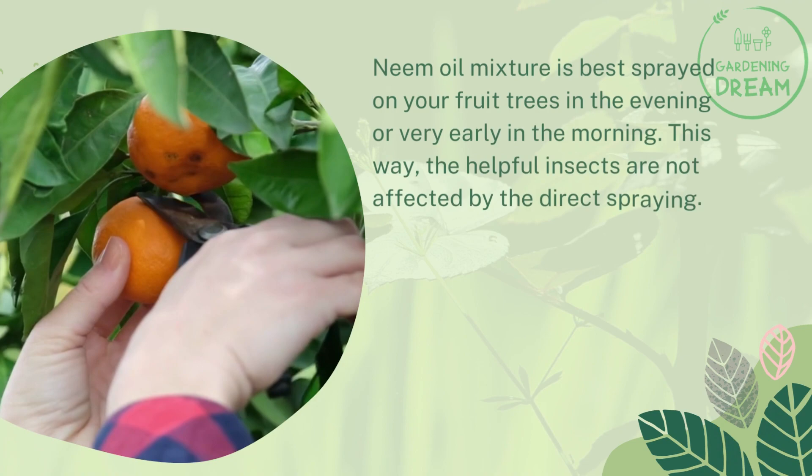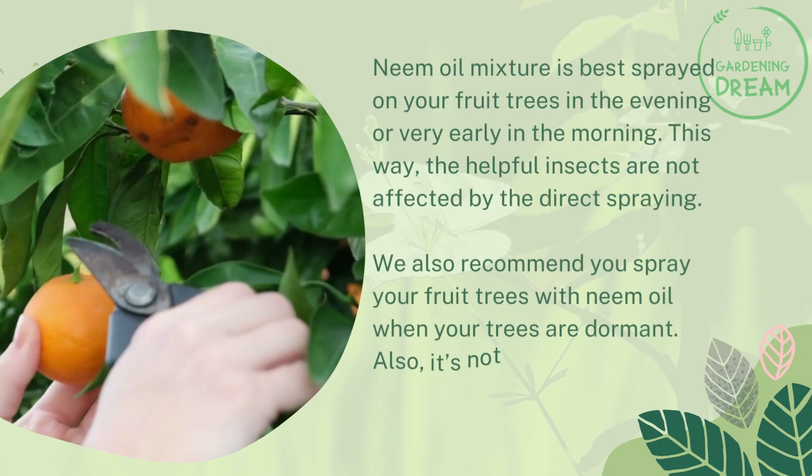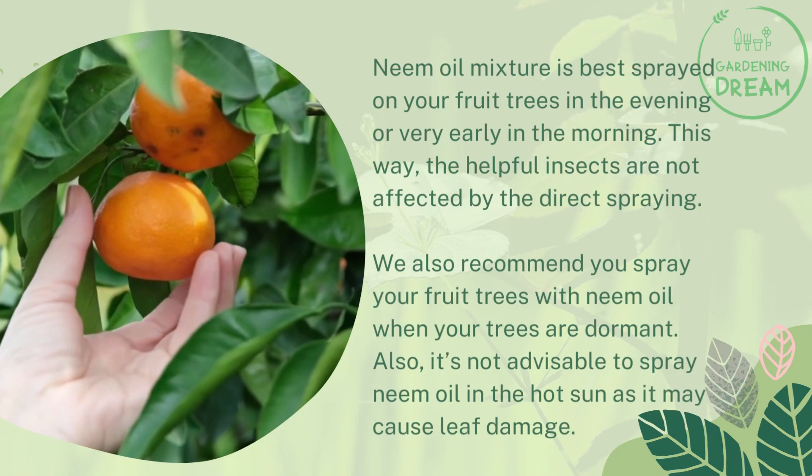It is also recommended to spray your fruit trees with neem oil when your trees are dormant. Additionally, it's not advisable to spray neem oil in the hot sun, as it may cause leaf damage.